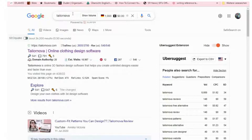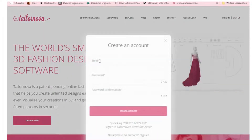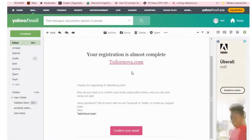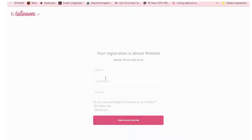The spelling is TailorNova — put that in your Google and let's get to the website. What you need to do is sign up. It's very easy: put in an email, a password, and a password confirmation, then create an account. They send you a confirmation email and you click on that to start using TailorNova. Once you get that email, click on 'Confirm your email.' It then takes you to a page where you fill in your name, last name, phone number, and a few questions to finish your registration.